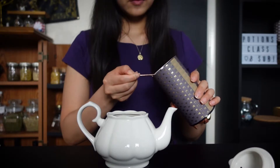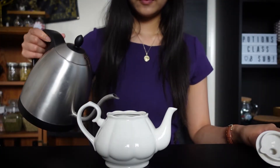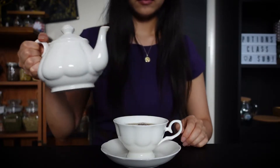Alright, let's get started. First I'm going to make a pot of tea. I'm adding about two teaspoons of tea into the pot and half a teaspoon more into my cup. Now I'm going to fill my pot with boiling water and steep for four minutes. Most teas come with brewing instructions so just follow what it says on the bag. When the tea is ready, pour it into the cup. While the tea cools, think about what you want to learn from the leaves.